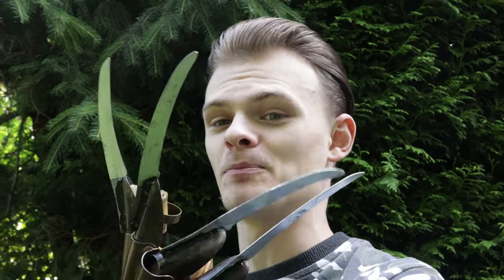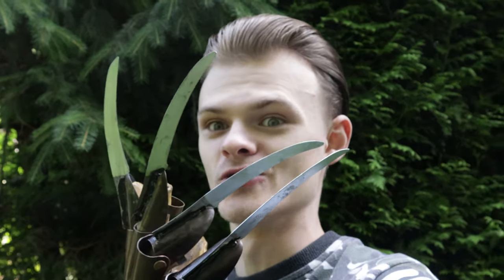Welcome everybody to a brand new video on my YouTube channel. Today we are going to talk about a replica glove of Freddy Krueger from A Nightmare on Elm Street.